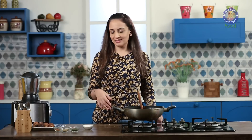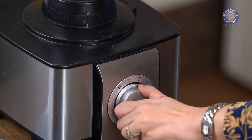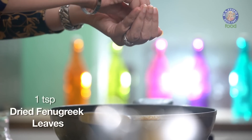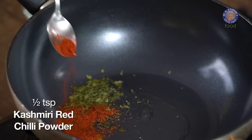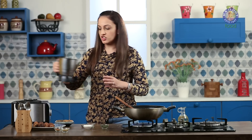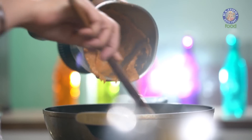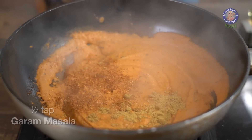The mixture has cooled and now we are going to grind it until completely smooth. Switch on your gas and add 1 tsp of oil to your vessel. Once the oil is hot, add 1 tsp of dried Kasoori Methi leaves and 1 tsp of Kashmiri red chilli powder. Add our blended mixture, then 1 tsp of coriander powder, 1 tsp of garam masala, and salt to taste.